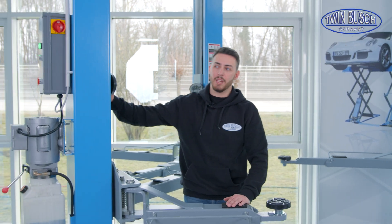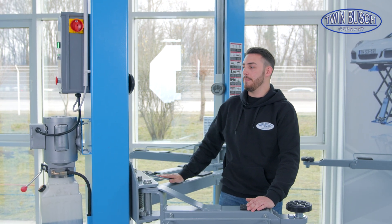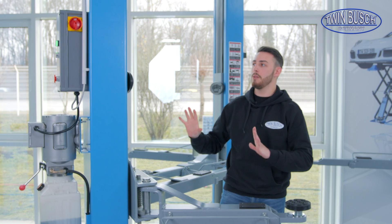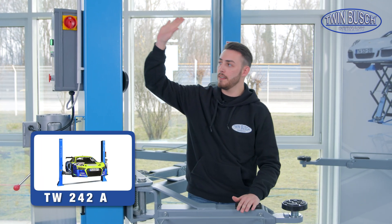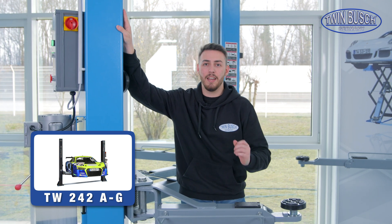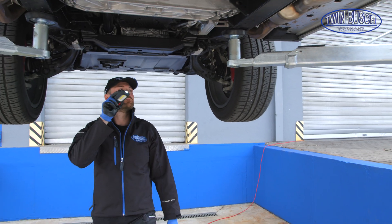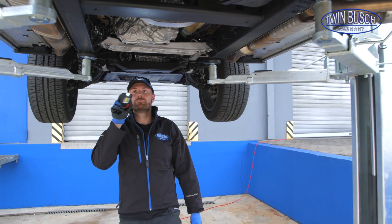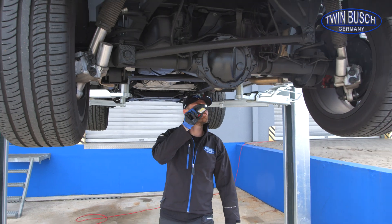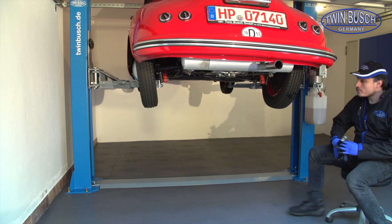The TW 242-A is also available as the TW 242-AG — it's basically the same identical lift with the same structural design, with the small difference that the A is offered in blue and the AG is grey/anthracite. All of our two-post lifts have a maximum lifting height of 1.9 meters, except for the TW 242-G, which has a lifting height of 1.6 meters.